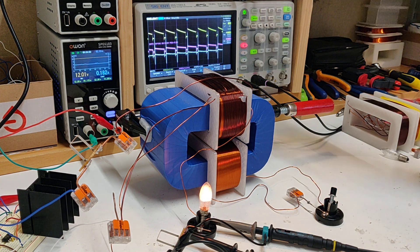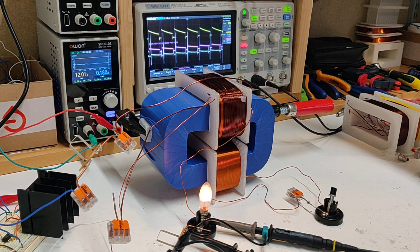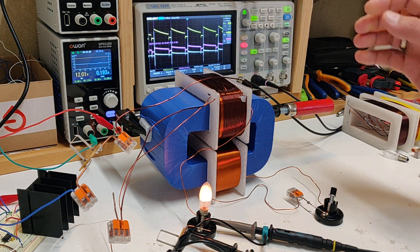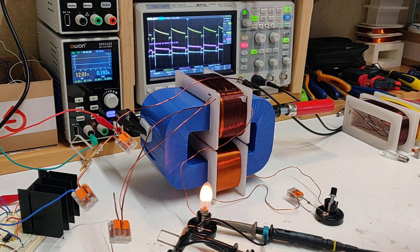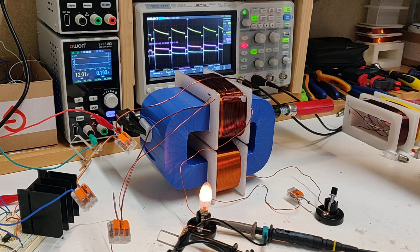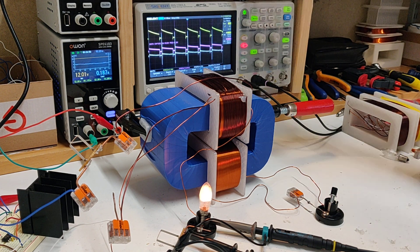There's actually an area around 3.3 kilohertz where the input goes down like it's supposed to, but the bulb still gets dimmer. So that's an intermediate case — input behaves correctly but the output doesn't.